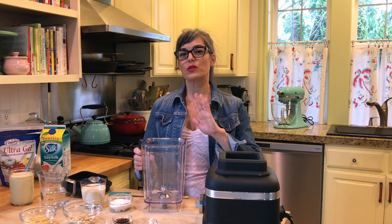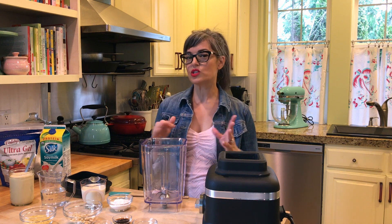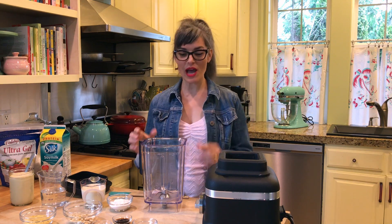You could toss it with cooked macaroni for like a twist on mac and cheese, tofu scrambles, really anywhere — tacos, anywhere you want a kind of smoky, rich flavor to it, this is your sauce. So let me show you how to make it.